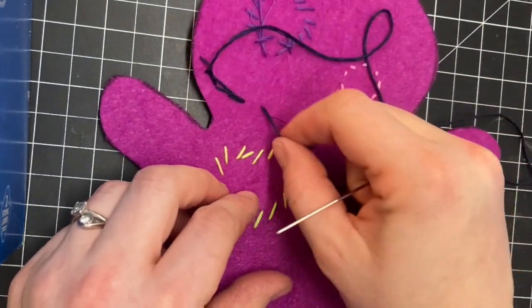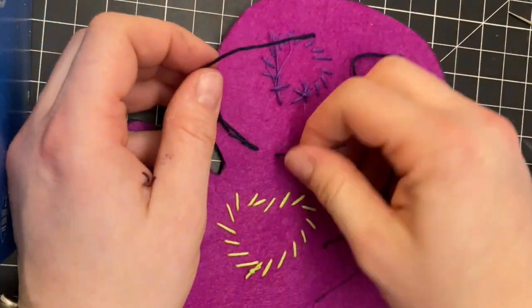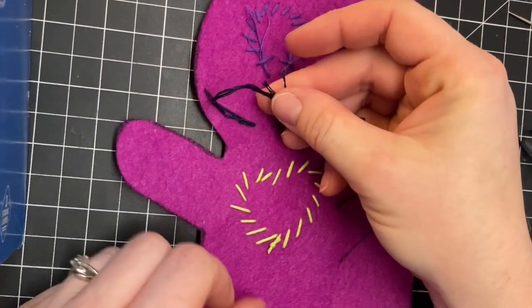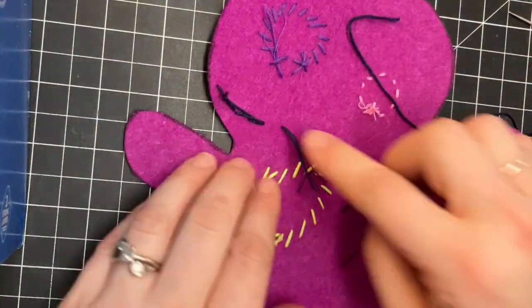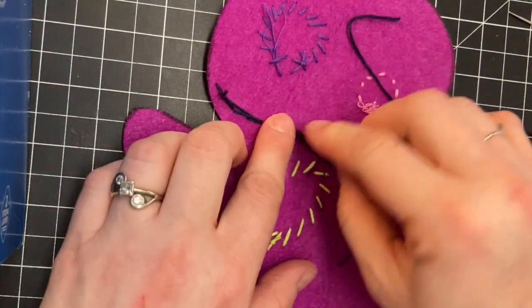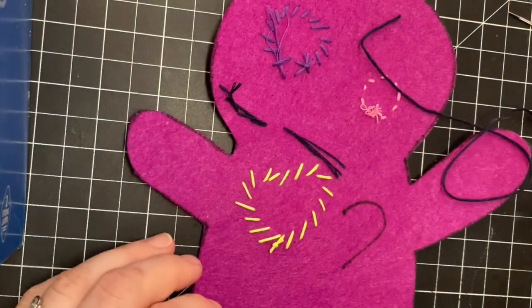This end should be okay as long as you leave a pretty long tail. If it bugs you, you might be able to tie these two pieces together. Another way would be to take just a tiny bit of tacky glue and rub it down so it stays and it's not going to go anywhere. Thank you.